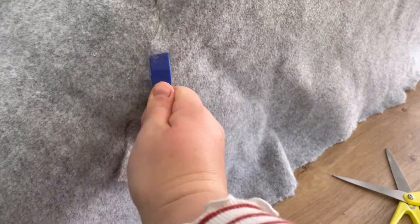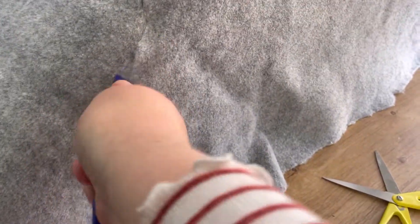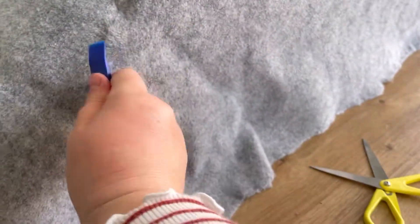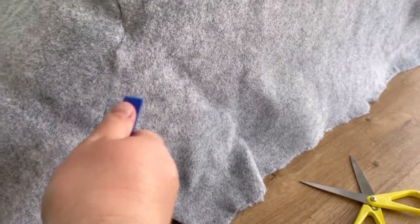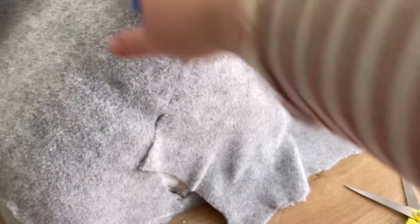If this van build has taught me anything, it's that I'm certainly not a professional carpet layer. So when I've been doing this wheel arch, I've just been roughing up these edges so that it's definitely a bit like felt. Hopefully it'll look a little bit better once it's done. We'll see.